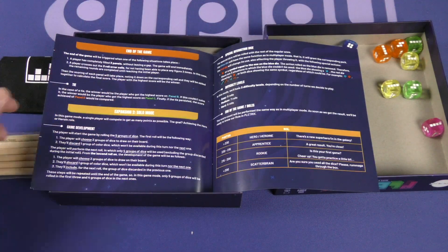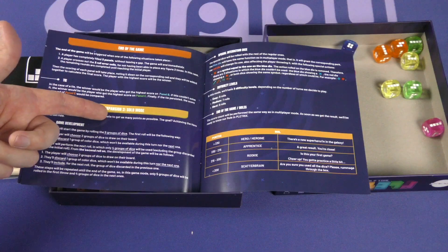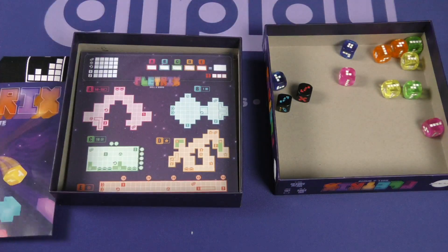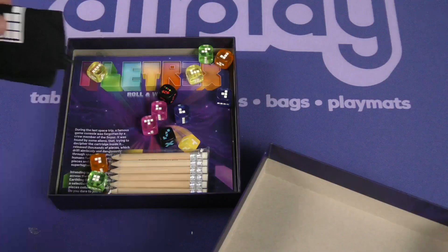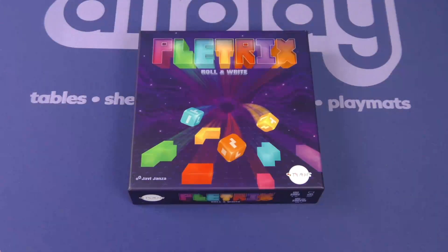There's also a solo mode here. This looks humorous — I like the fact that they injected some real humor into it, and I'm impressed by the production quality overall. That's Pletrix Roll and Write! Thanks for coming out to another Dice Tower Daily unboxing video. My name is Chris Yee, and I hope you have yourself a tetracular day.